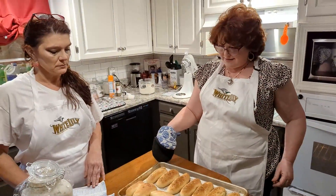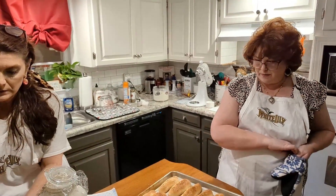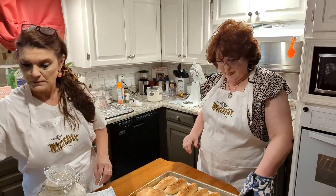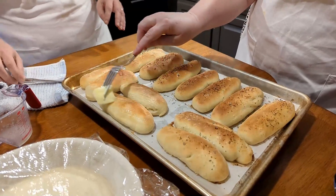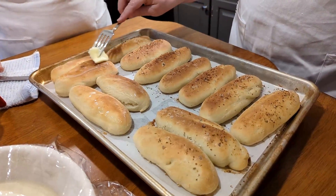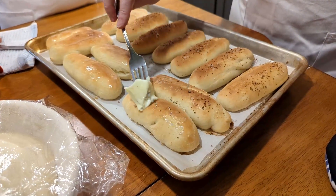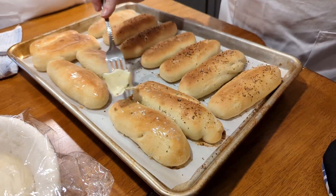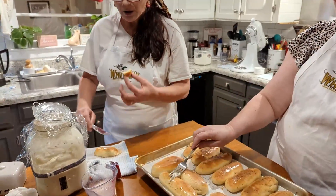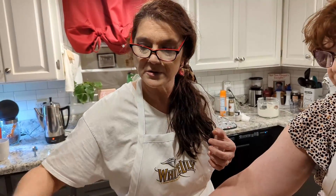Here they are! They smell amazing — I wish you could smell them. Some are plain and the others have that garlic herb sea salt on them. Oh yes, you can smell them — they smell so good. I'm going to dip that in some more butter.